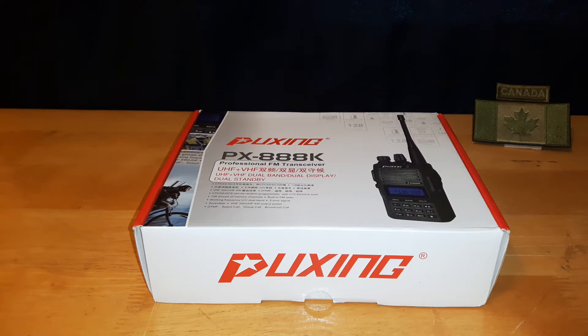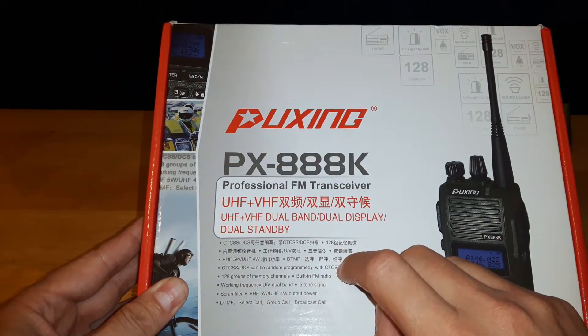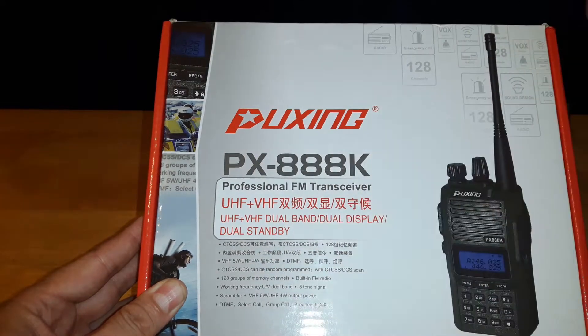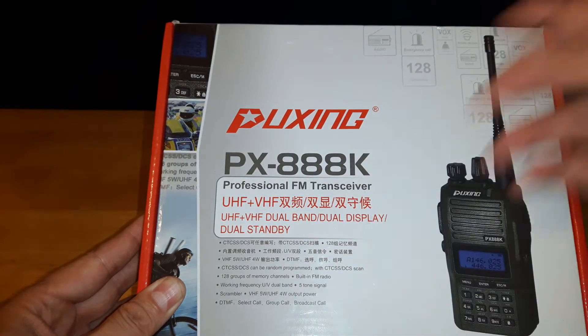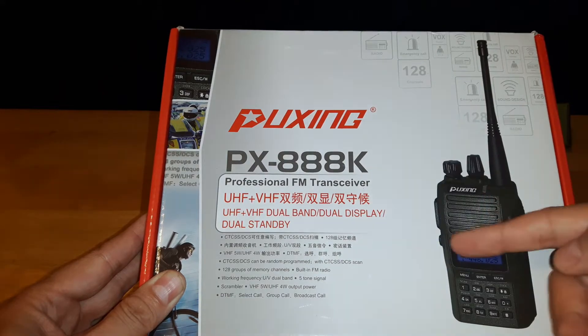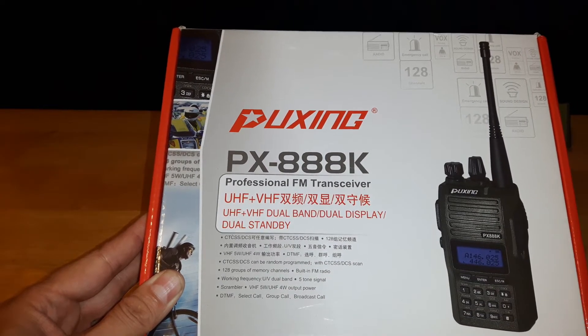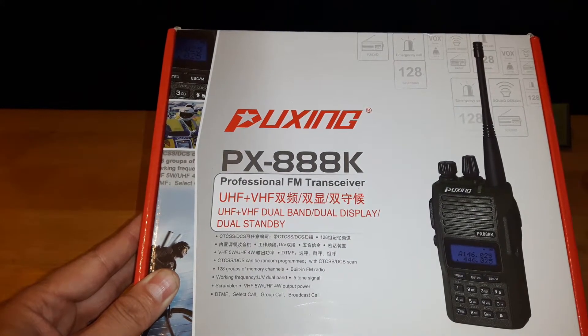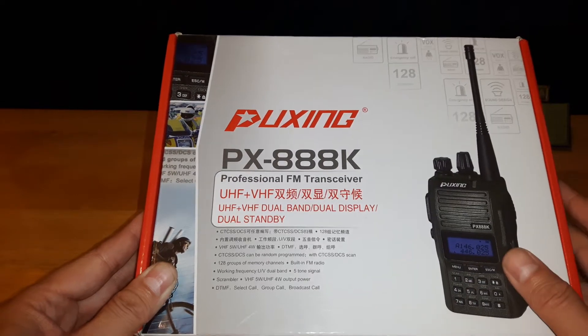I previously owned one of these radios and I wanted a second one. I figured since I have it all nice in the box, I'd do an unboxing and show you guys what you get with this radio. It was a toss-up between this and a Baofeng UV5R, but I decided to go with another one of these because I already own one and I wanted to look at some of the more advanced features. From my understanding, both radios have to be the same model to use certain features — like ANI — and having two of the exact same radio lets you use those features.